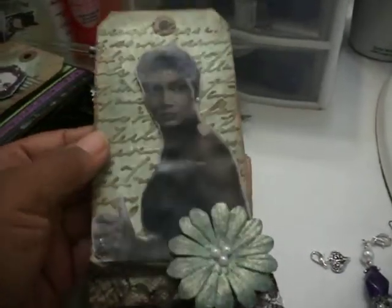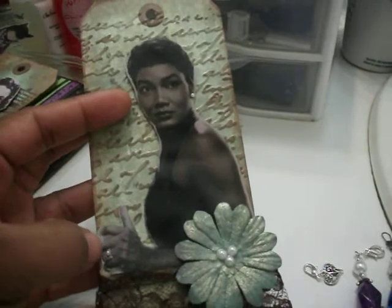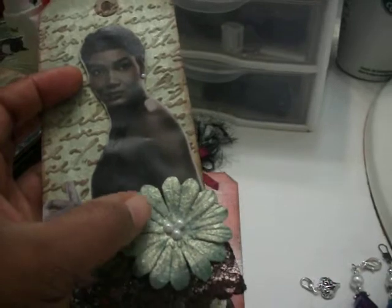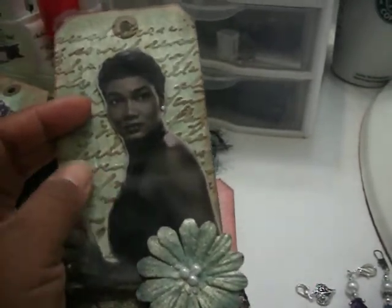My next tag has a picture of Miss Pearl Bailey. I put a flat back pearl in her ear for an earring, one on her finger for a ring, and three here in the flower. The Glimmer Mist is my homemade Glimmer Mist — it's on the back of the card and on the flower as well.